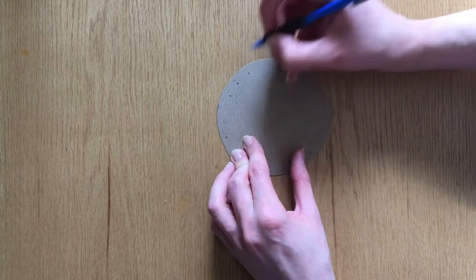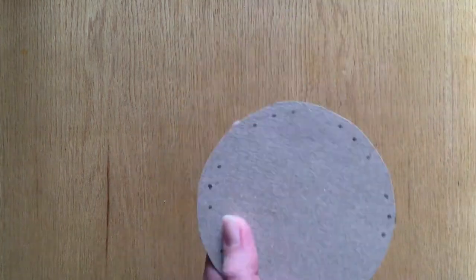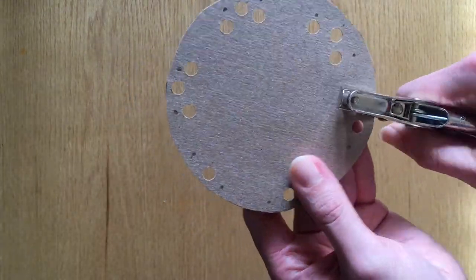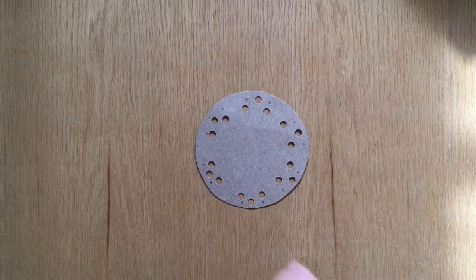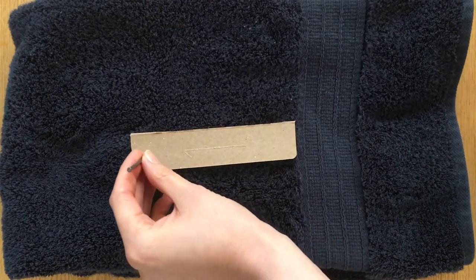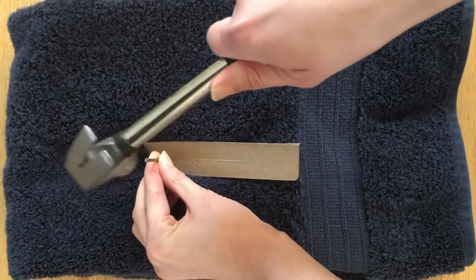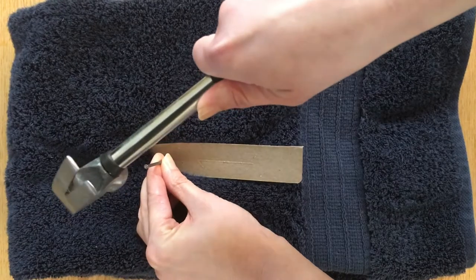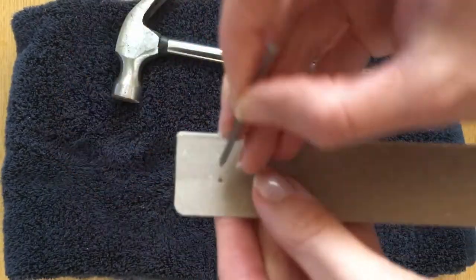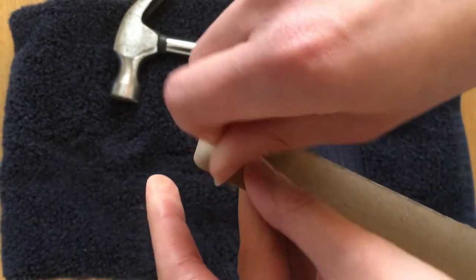Remember that you can use a pencil to mark where these holes should go. You can also vary how far from the edge your holes might be. Don't forget to erase any stray pencil marks. If you don't happen to have a hole punch at home you can also make the holes using a nail and a hammer. Place your cardboard on a thick towel to protect your surface, then place the point of the nail where you'd like your hole to be and begin to gently hammer. As you do, the nail will be pushed through the cardboard leaving a small hole. If you'd like to make this hole a little bigger, you can gently push the nail through the hole.